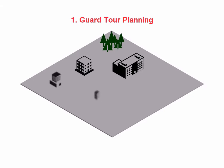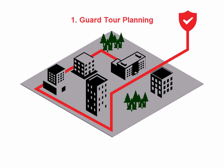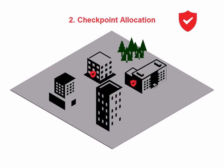How does the WeTrack work? First, plan the guard tour by defining the area you want your officer to cover. This can be anywhere, indoors or outdoors. The next step is to allocate the checkpoints — select where in this area you want your officer to check. There is no limit to the number of locations you can have your officers check.